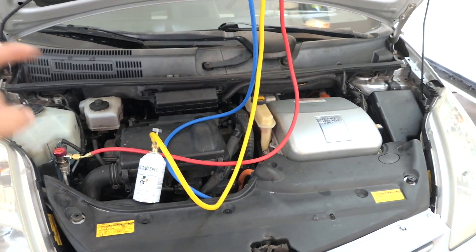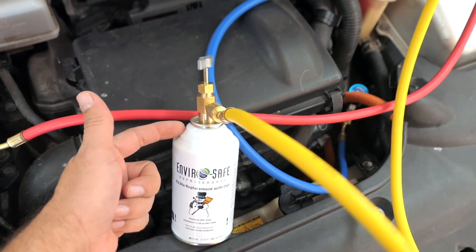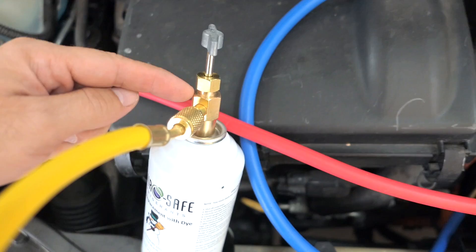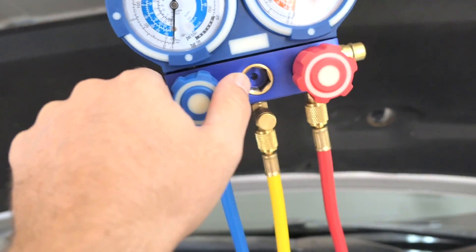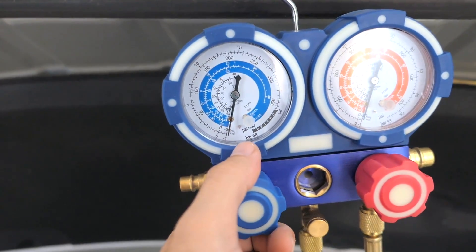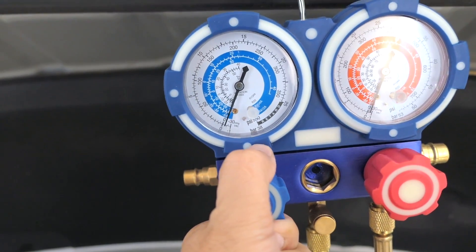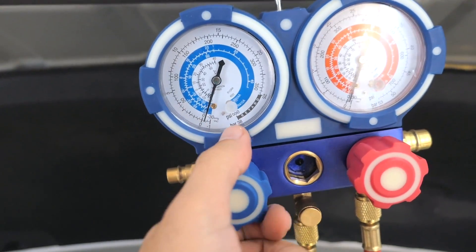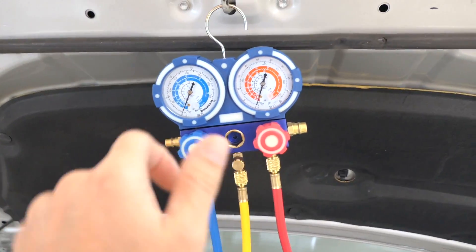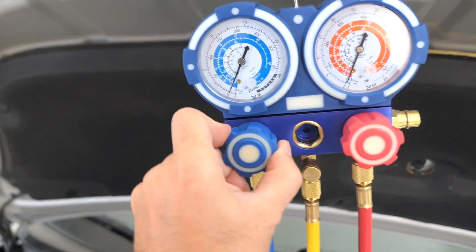We need to crank the vehicle and turn on the AC on high before charging. I'm going to go ahead and puncture the can — ran it down and then back up and it is released. The hose is connected to the fitting and screwed onto the bottle. If I start opening the knob here, the freon will go into the system. You can see it's actually going in even though we still have negative pressure — that's how strong the vacuum in the system is.